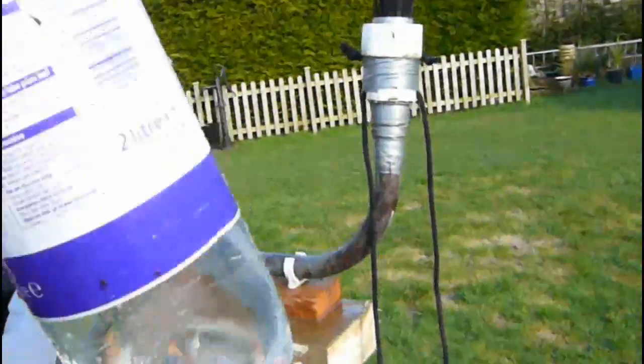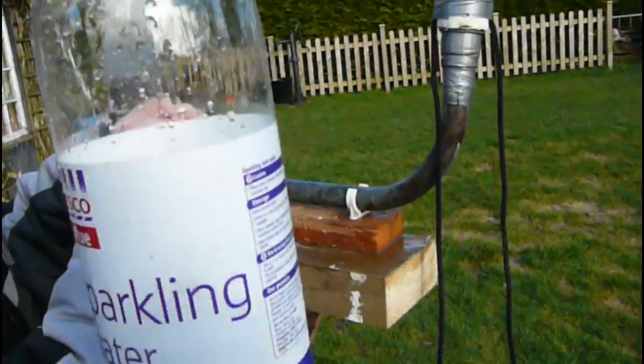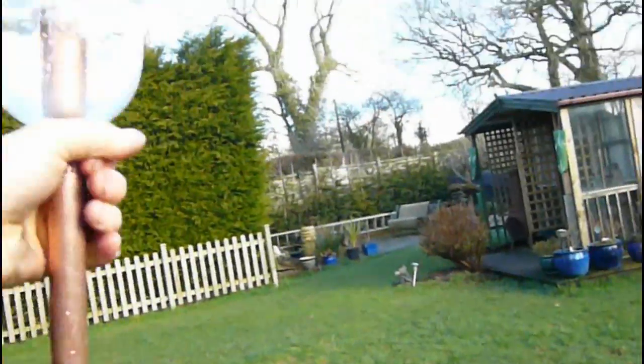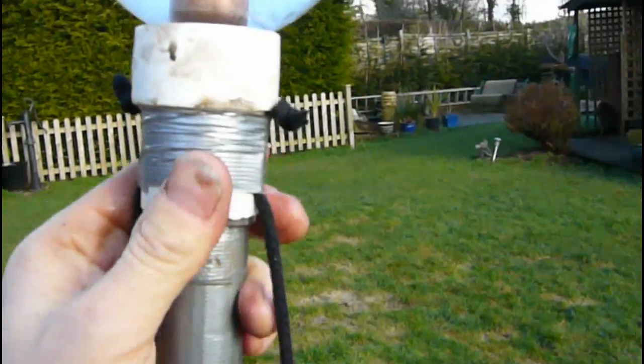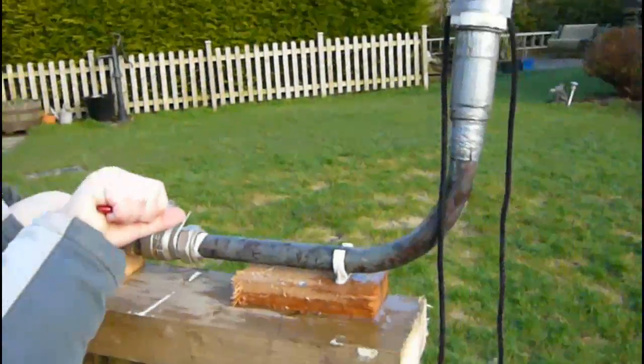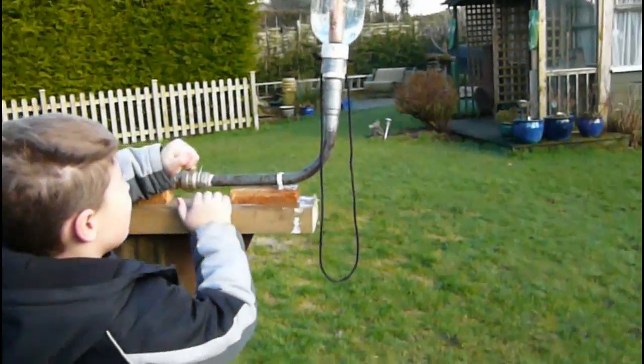So then we get our water bottle — a bottle of Tesco sparkling, well it's just water from the tap really. We slip that one over the top and put it down onto the mechanism for launching. Now we fill her up with air. Five, four, three — right, put it back!